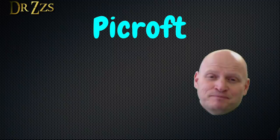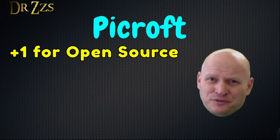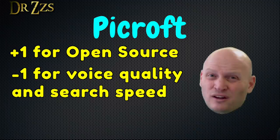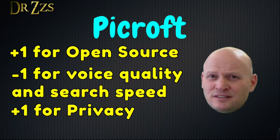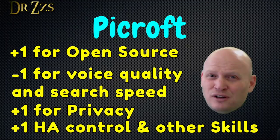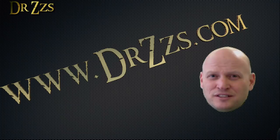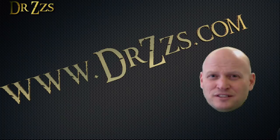So what are my thoughts on the Pycroft? Well, I like it. I like open source projects and I want this one to be successful. Now if you're going to judge it based on voice quality or time to retrieve information from the internet, devices like Amazon Echo and Google Home have this thing beat by quite a large margin. But if you want more privacy, and all you want to do is control your smart home devices, get some audible notifications, and maybe listen to music, then building yourself a Pycroft is a pretty good option. That's all for now — as always, thanks for watching, till next time, adios.